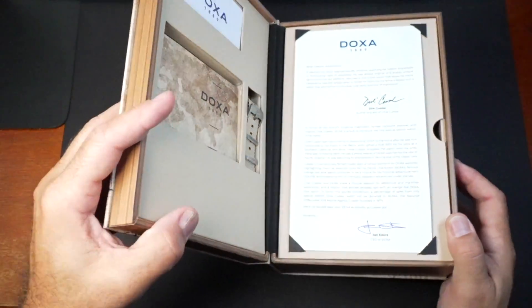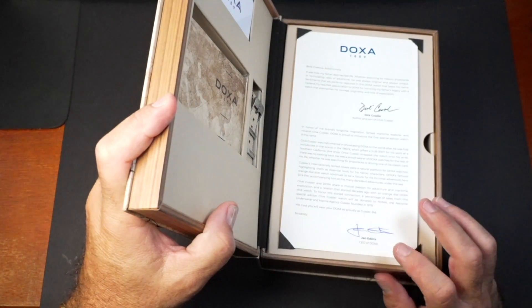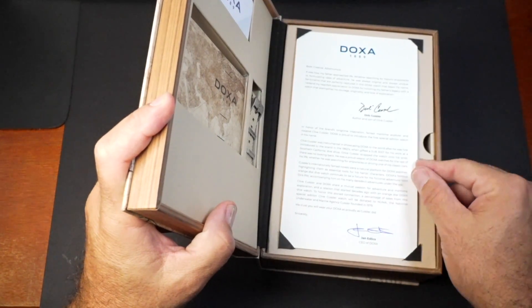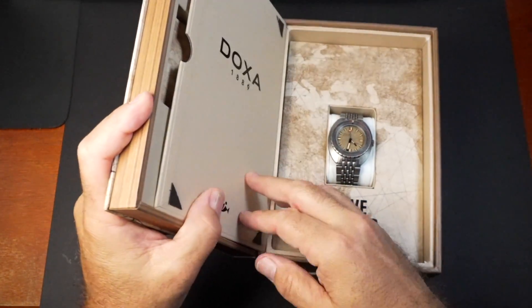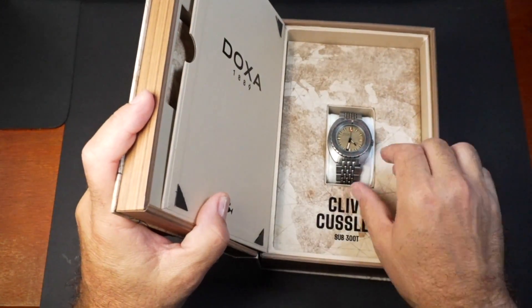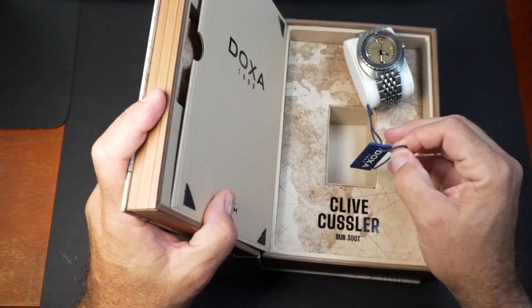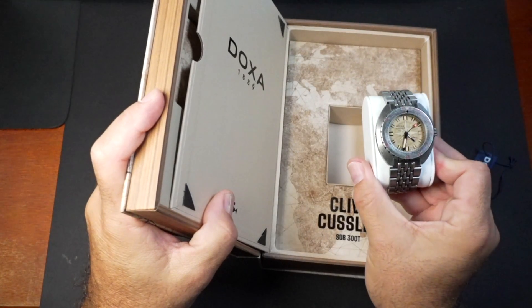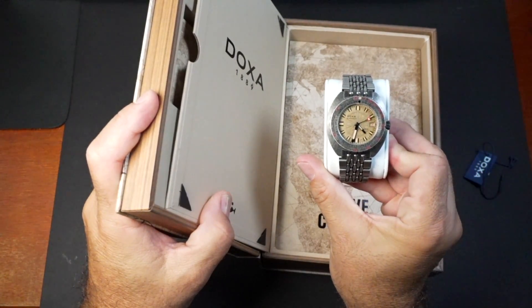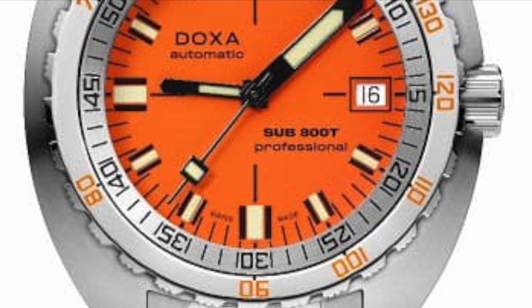Over here you'll get some paperwork, and this is signed by Dirk Kussler, which is Clive's son. You also get a little note from the CEO and their signatures. When you open the back, of course you get your tag and the watch. Dirk Pitt wears an orange Doxa Sub-300T in Clive Kussler's novels.